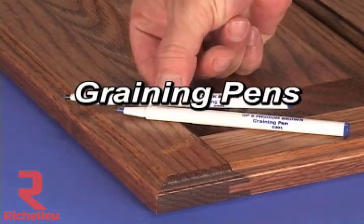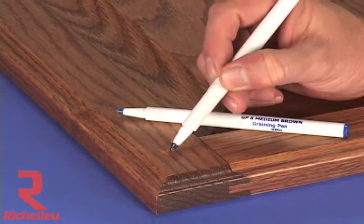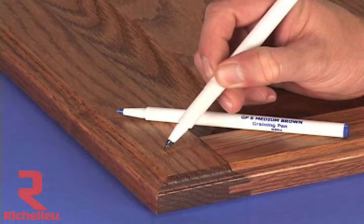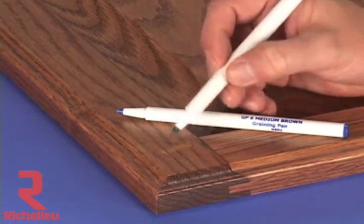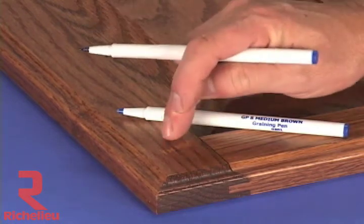Graining pens are fine line marking pens with a proprietary ink that will not dissolve when top coated with lacquer. Pick the graining pen closest in color to the color of the original grain. Use the pen to draw in the grain as it would have been had there been no damage.